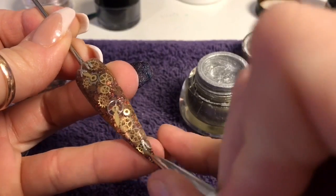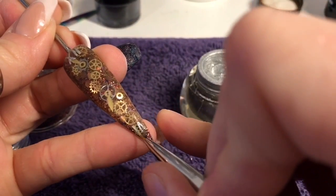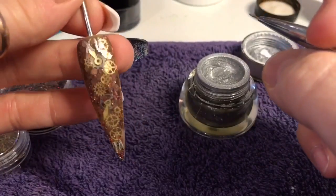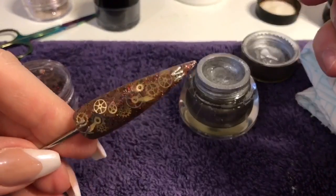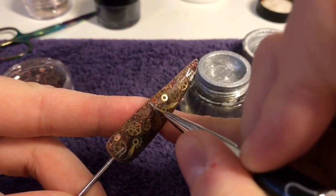I wasn't going to write these on, but I wanted them in the end because the whole thing reminds me of a clock, so I thought I'd just stick some Roman numerals on. I've done it in silver because, like I said earlier, I like the contrast between the silver and the gold, so I thought I'd add them in silver.